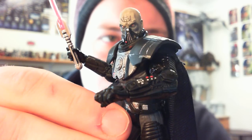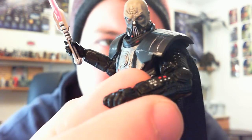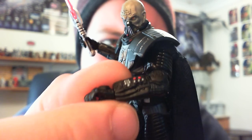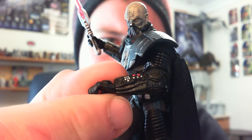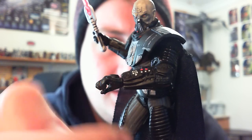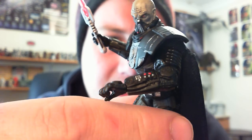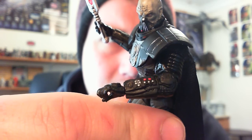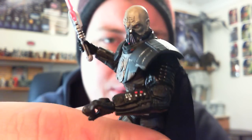They've got some really cool details on his arms — his communicator gauntlets with cool little painted buttons on there. I imagine that has something to do with his breathing apparatus.